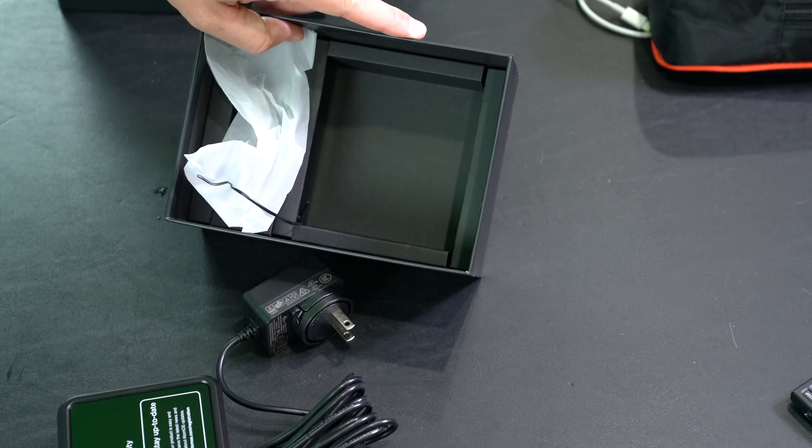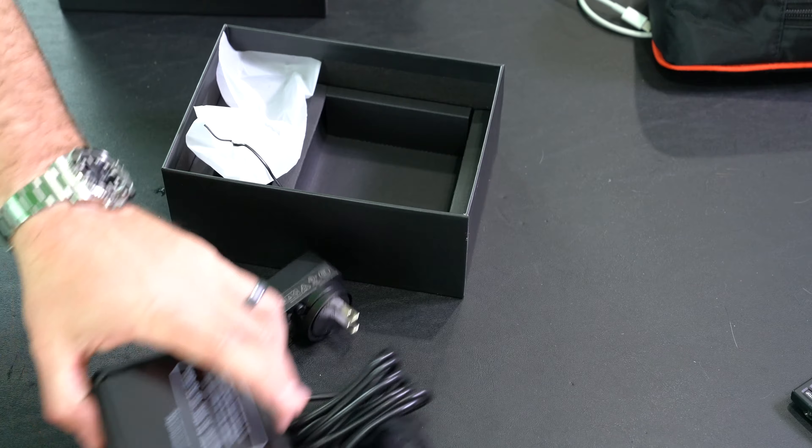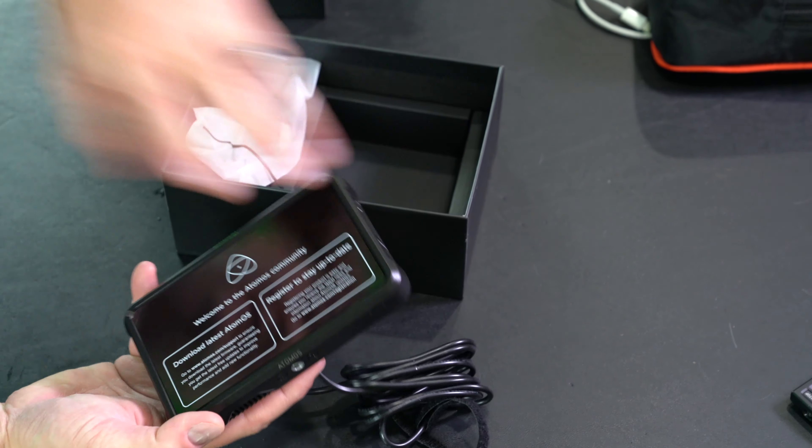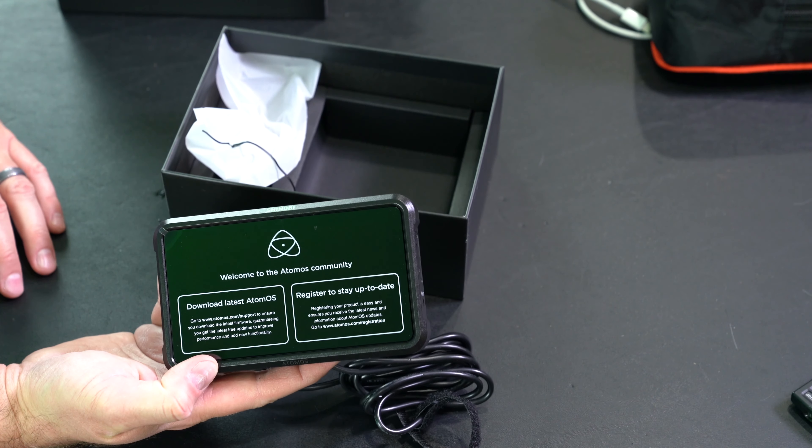This did not come with a battery — that's everything that was in the box. So there you have it: the Atomos Shinobi unboxing. Again, expand this video's description and click the link there and you can find where to order it online.